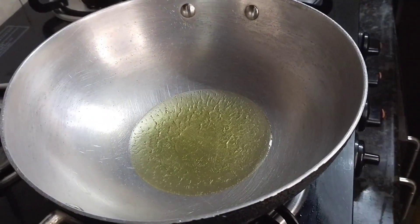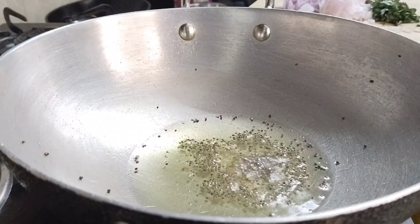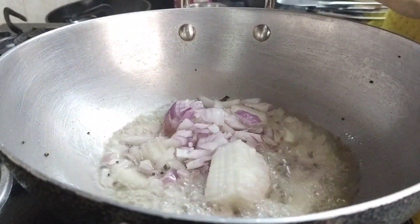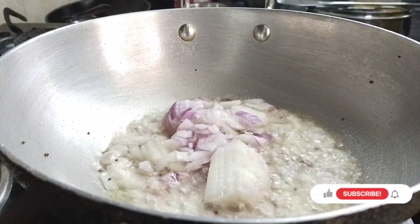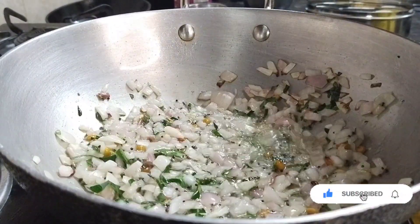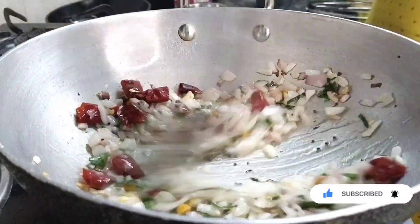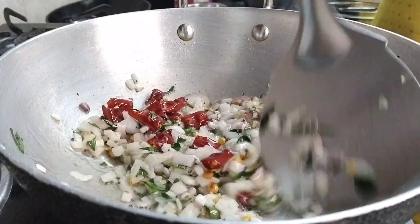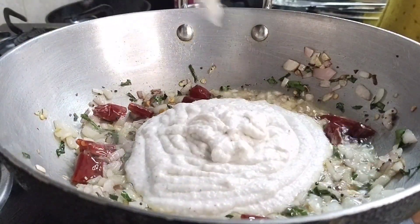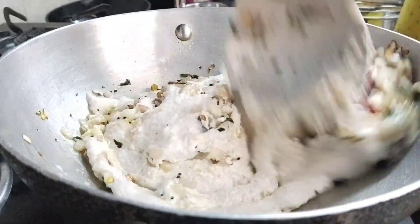Add a tablespoon of oil. Add 1 tbsp of sauce and mix. Add 1 tbsp of sauce, put a little bit of sauce on the side. Add 1 tsp of sauce. We will put it in the middle.